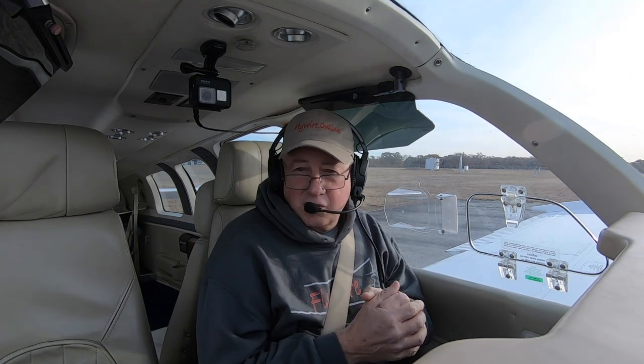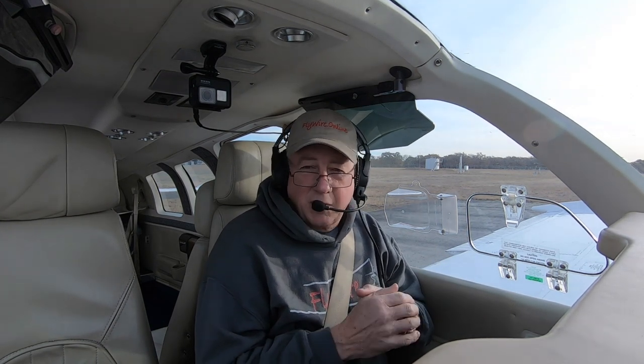We're going to try VY climbs and cruise climb speeds, and we're going to try it at 500 feet, 700 feet, and then 1,000 feet. I'm not going to do VY at 1,000 — I'm going to do cruise climb at 1,000. And we're going to see what the difference is between VY and the energy from cruise climb speed.